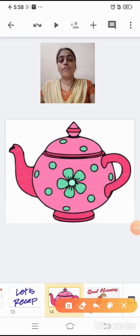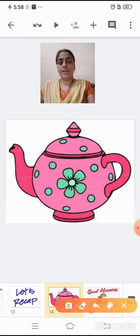Now, where is the handle of the teapot? Where is the handle of the teapot? Show me. This is the handle of the teapot. Now, where is the spout of the teapot? Show me. This is the spout of the teapot.